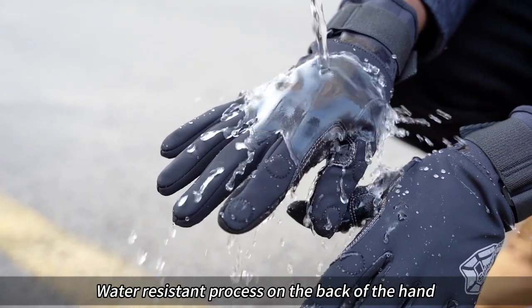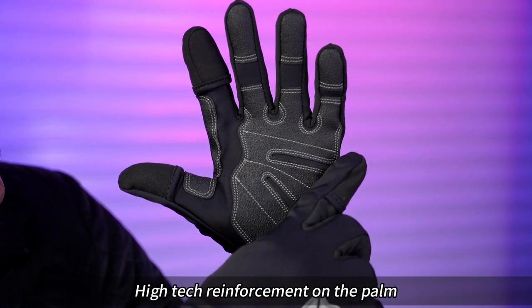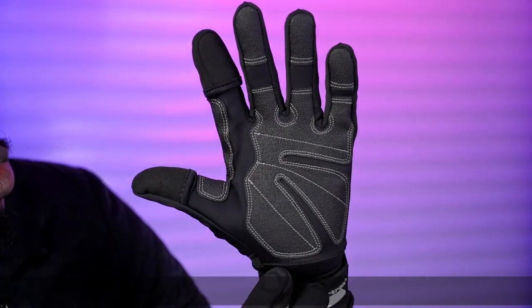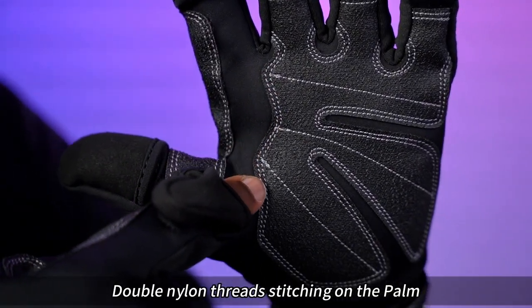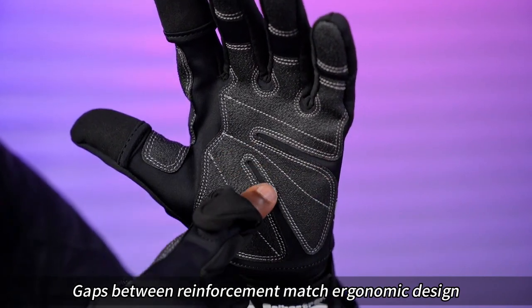Water-resistant process on the back of the hand. Reflective logo on the back of the hand for eye awareness. High-tech reinforcement on the palm. Double nylon thread stitching on the palm; gaps between reinforcement match ergonomic design.